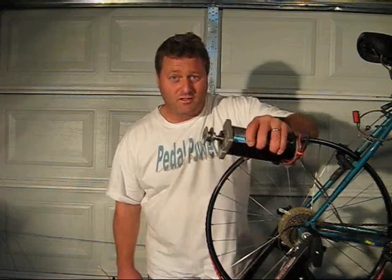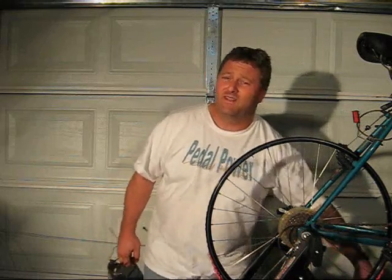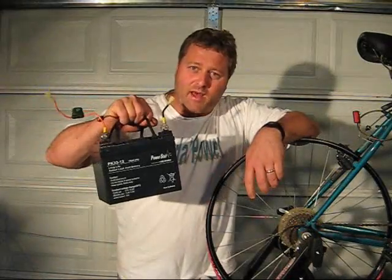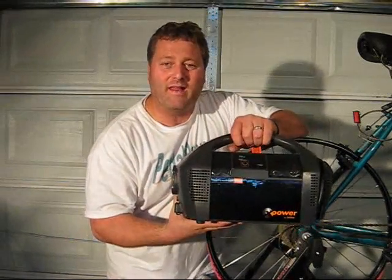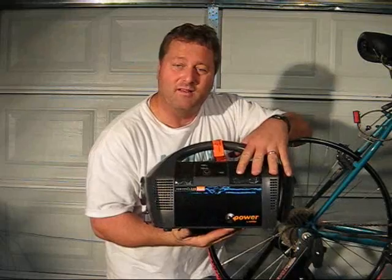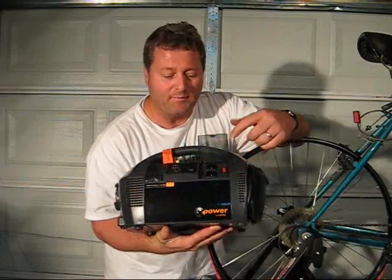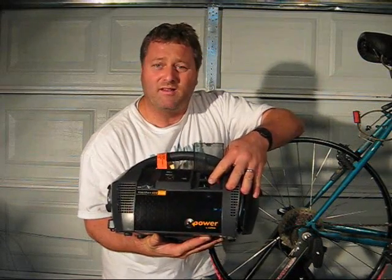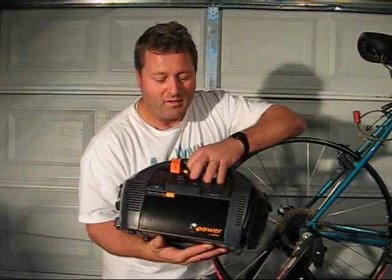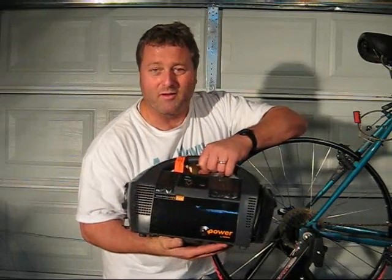So now you know that if you hook up a Leeson model M1120046 DC permanent magnet motor to your rear tire, you'll need to pedal between 14 to 16 miles per hour to store energy in a lead acid battery — or better yet, a power pack. A power pack has a lead acid battery inside along with an AC inverter, so you can store your energy until you need it. When you're ready, flip open the door and plug in a laptop, a blender, a power drill — anything with an AC 110 volt rating under 400 watts. It also has a built-in tire pump, flashlight, and jumper cables.